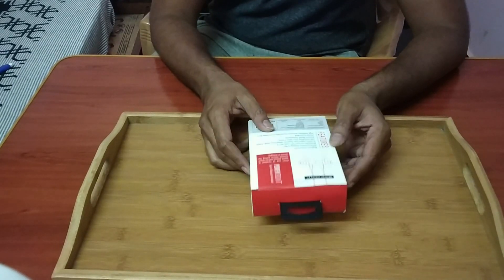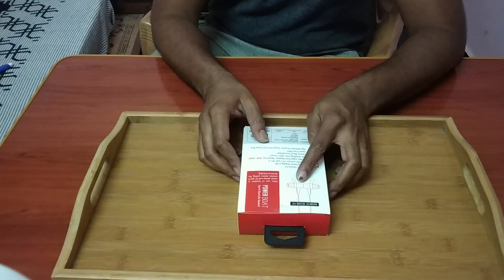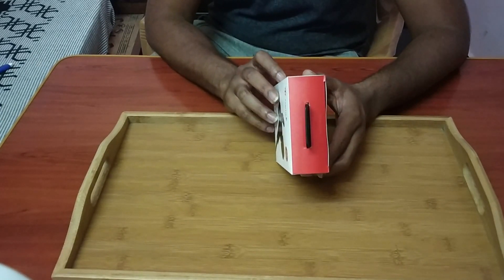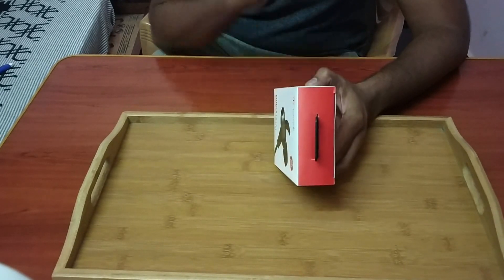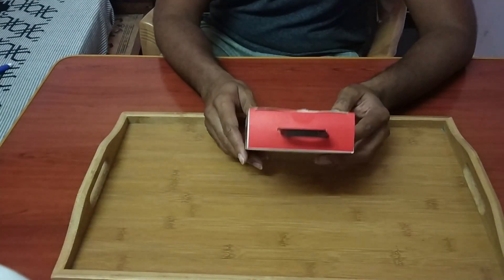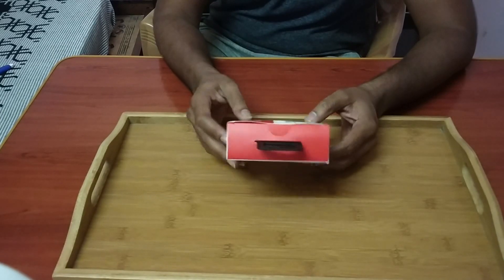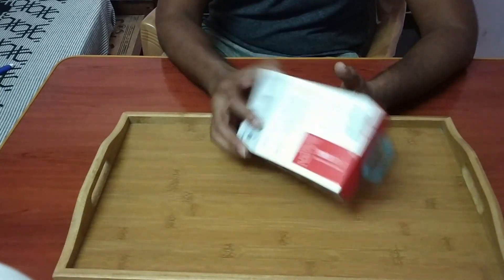Before we unbox, let me quickly read out the features. First, it has a magnetic connect, which is most useful so that it doesn't get lost — when you're not using it you can just stick it together and put it on your neck like a necklace. It has a battery backup of 7 hours and runs on Bluetooth 4.1. It has CSR and aptX technology, which is mostly used to get crisp HD quality sound. It has passive noise cancellation and is sweat resistant, so if you're a gym goer or a runner this is really going to help. The water resistance technology is IPX4 — today we have IPX7 available, but for my usage IPX4 is more than enough. That's the description given on the box, so let's quickly unbox this.